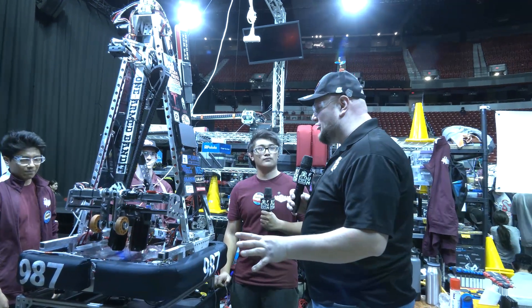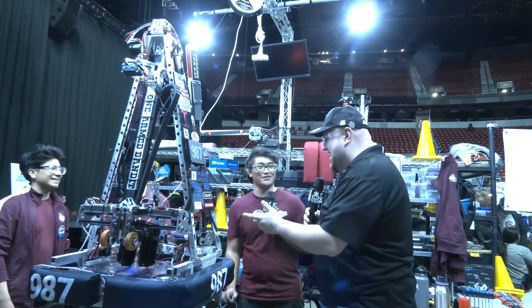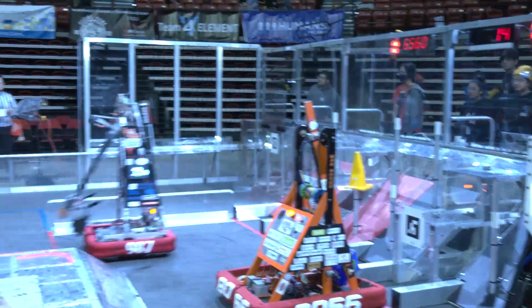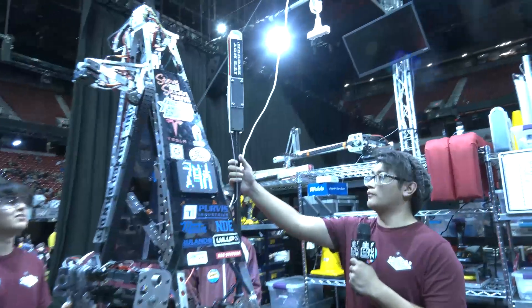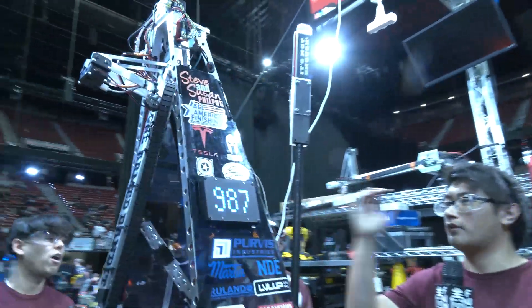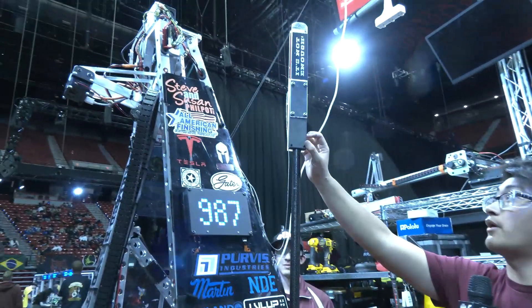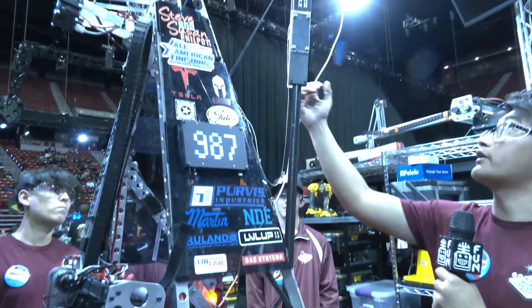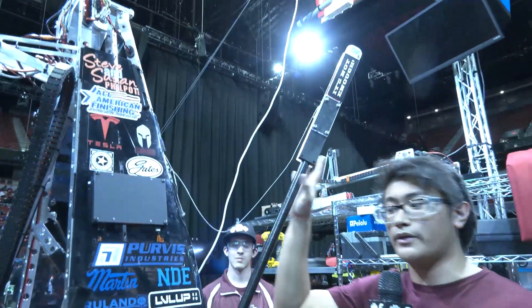Matthew, there's a lot of things to cover on this robot, but something we've got to cover is what you call the Fool Smacker. Talk to me about what's on the back of this robot — what it is, what it does, and how it's working out. This is a device we use for auto. It's made out of carbon fiber, 3D printed parts, and Lexan. What it does is we stick a cone through here, and when auto begins it smacks down and places the cone immediately.